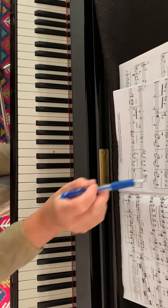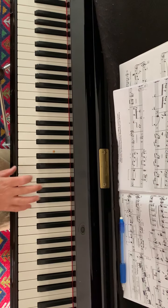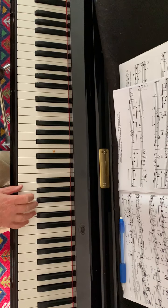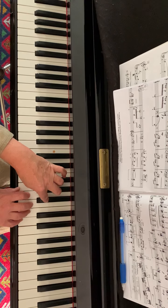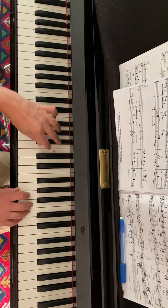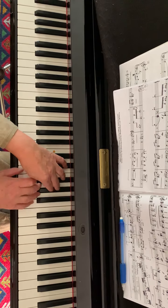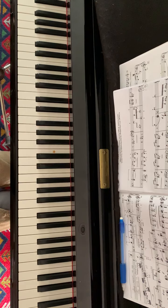More broken triads can be found in bar nine. The right hand plays them entirely on the white keys, whereas the left hand plays only black keys going down. So together it sounds this way. That's again one of the common patterns in this piece.